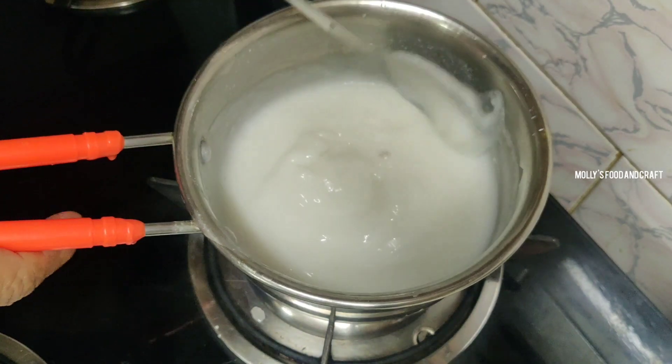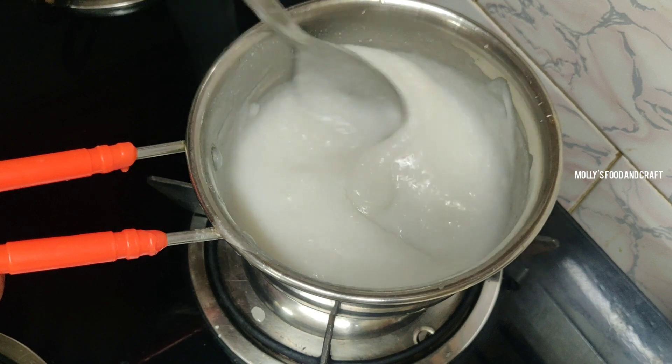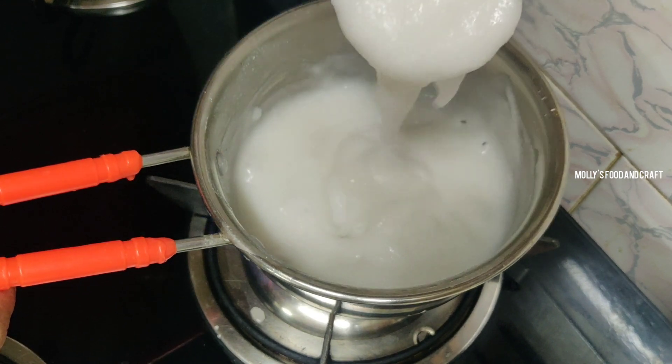Now the egg is coming here. This is the egg so that it is dry and we can dry it.